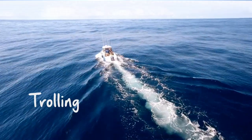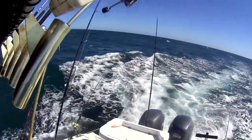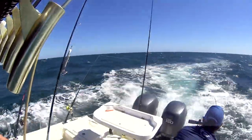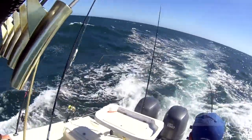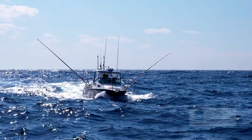When it comes to trolling for tuna it's all about the spread, and the best thing to do is mix it up. Run a couple of skirts, run a couple of deep divers, a bibbless lure and a plastic. The biggest priority is running the long shotgun right out the back. Next you've got your short long riggers — they're the two out the side. On your long rigger we put a skirt, which is good up on the surface bouncing in clear water. That's why we use the outriggers, to get it out of the wash and into clear water where the fish can see it.